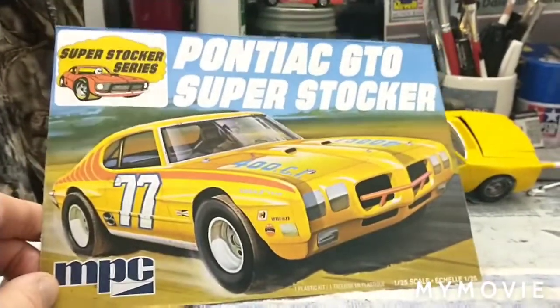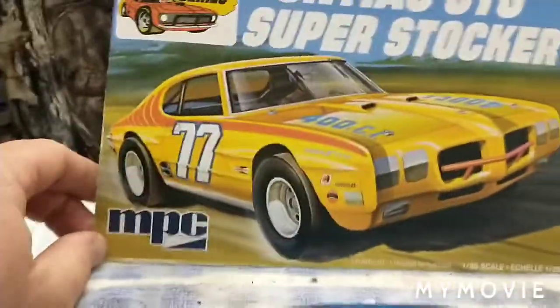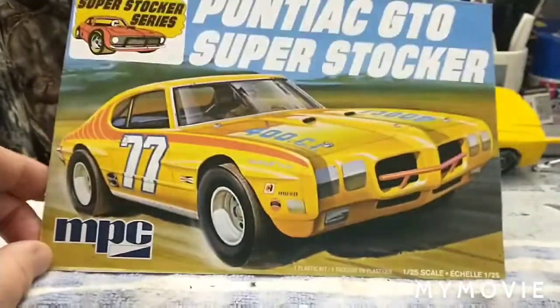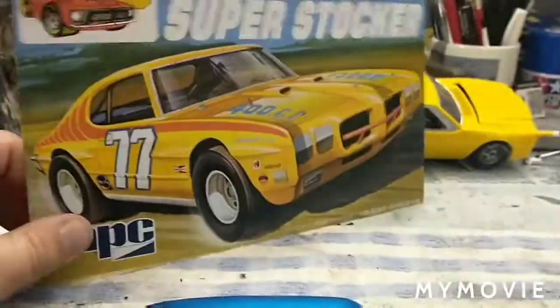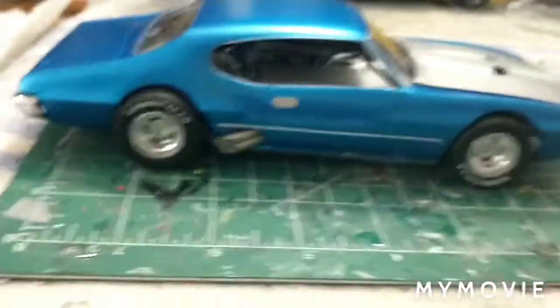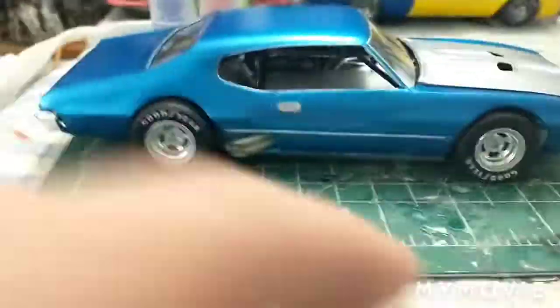It's a little older mold, a little older tooling, and I know some of these older MPCs could be a little bit of a bear. The roll cage definitely has been, but it's just been a really good car. It's coming together pretty well. I'm enjoying it. Just a quick update here — obviously needs a lot of work still.